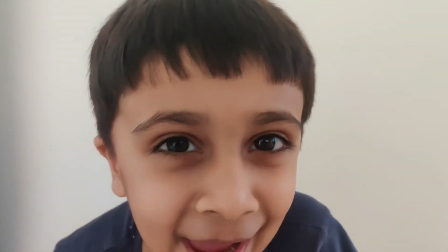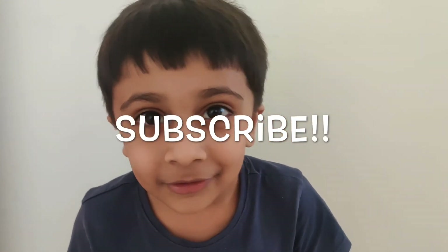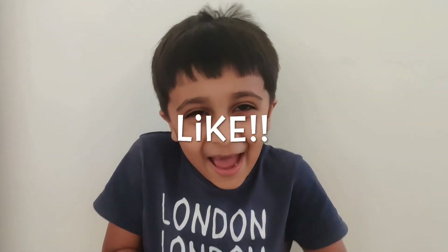Robofreaks is going to see you soon. Don't forget: if you want to see my next videos, you have to subscribe to my channel. And if you like this video and the education I am giving you, then you can like. Bye-bye! Don't forget to like and subscribe. Robofreaks.